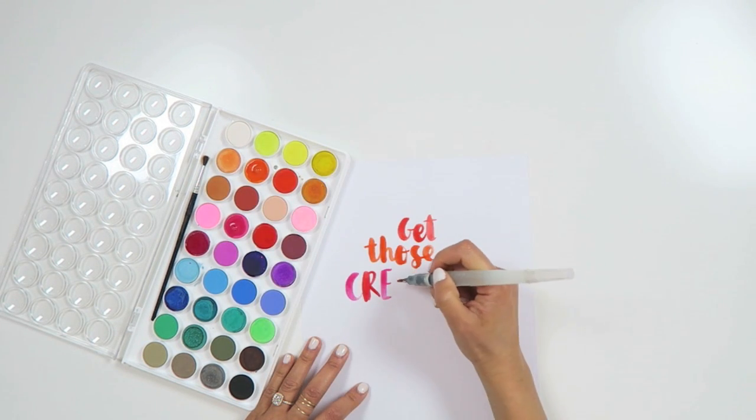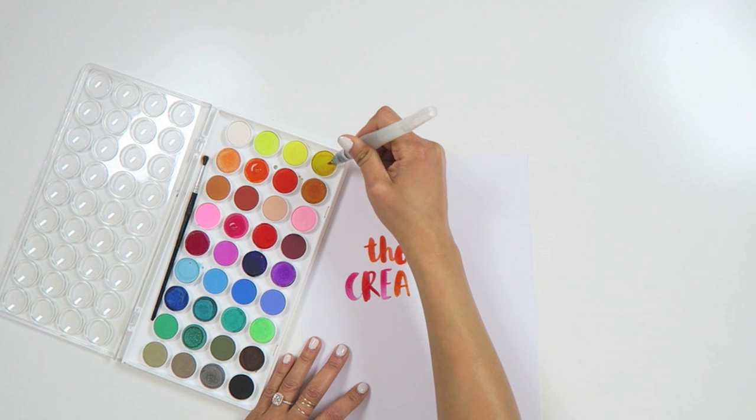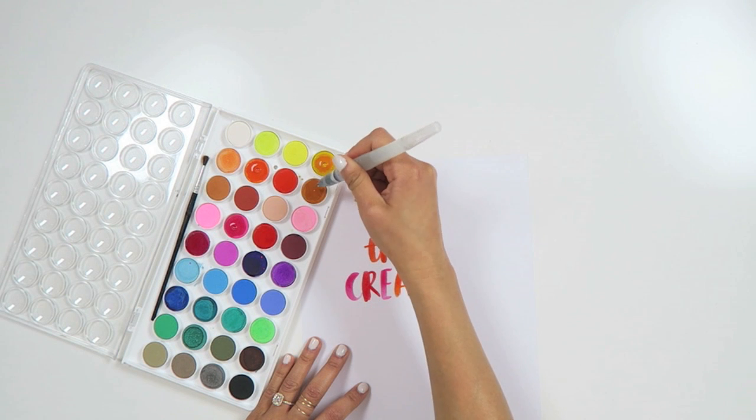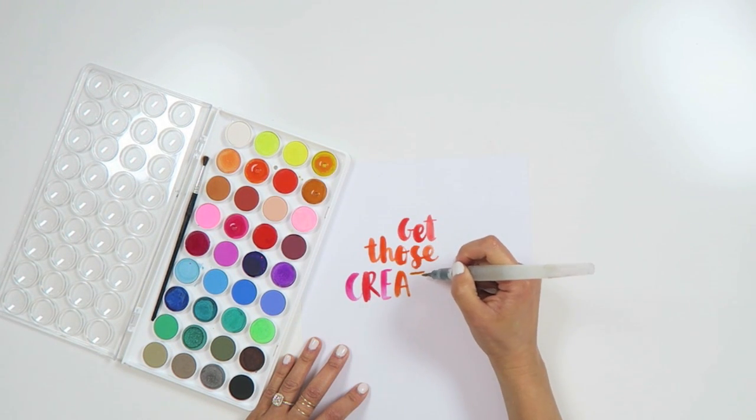If you've seen some of my other videos, you already know that I like to blend and mix colors directly in the pan, but I try to avoid making the yellows too muddy. It doesn't always work that way, but with a wet paper towel you can usually clean up the pan nicely.